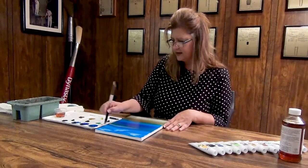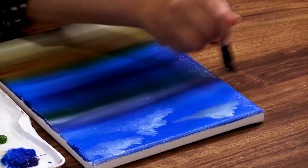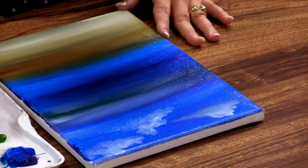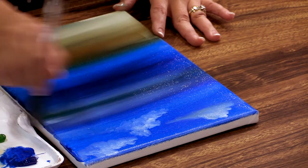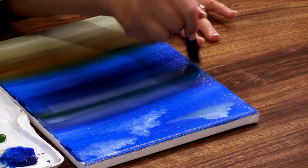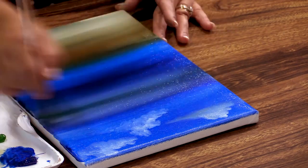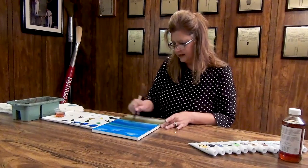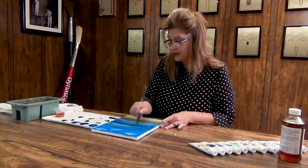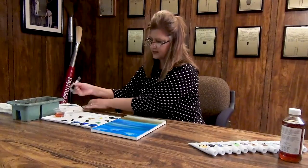I'm going to pick up a little bit of white, and as I come across the canvas going flat, it's just going to give us a little bit of movement to our water. A nice sunny day — nothing too rocky in the water. Just a little bit of movement with the flat of that brush. I lift up on my pressure, but I'm getting that great spring back — it's just bouncing up as soon as I put that stroke on. It's exactly what I need.